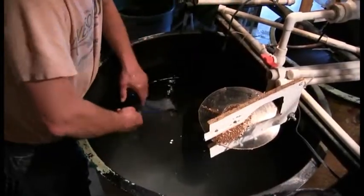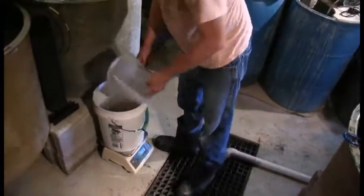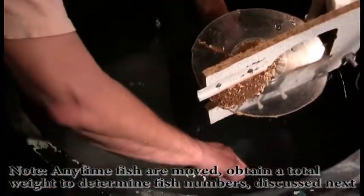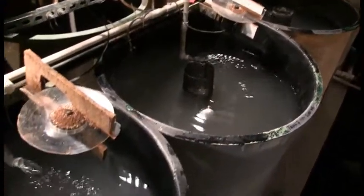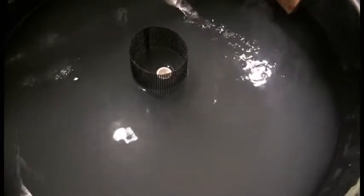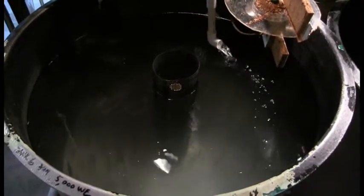Throughout the larval rearing period, if feed rates and fish densities are causing excessive or increasing mortalities, fin erosion, fungus, or other issues in the larval tanks, fish densities may need to be lowered. UWSP NADF generally has several larval tanks empty for stocking extra or surplus fry into throughout the larval stage. Freshwater flow can also be increased to the larval tanks to limit water quality issues. When flow is increased to more than 4 liters per minute, the inflow pipe is replaced with a 90-degree PVC fitting, allowing for increased water flow without increasing water velocity inside the tanks.